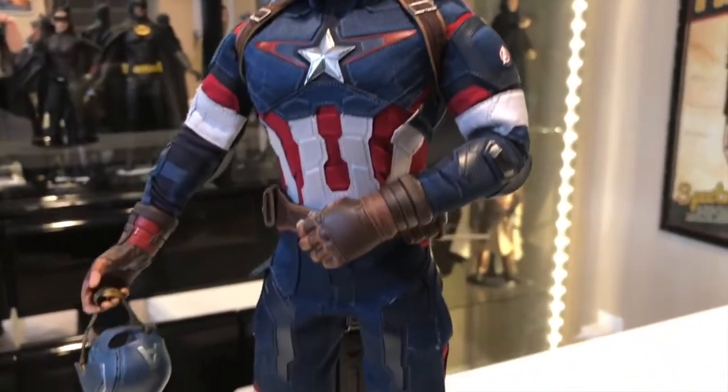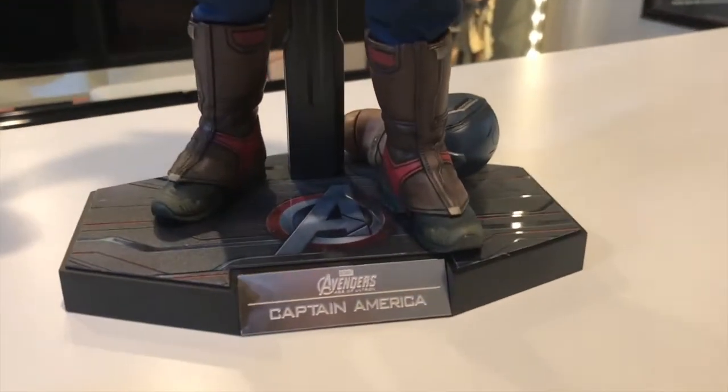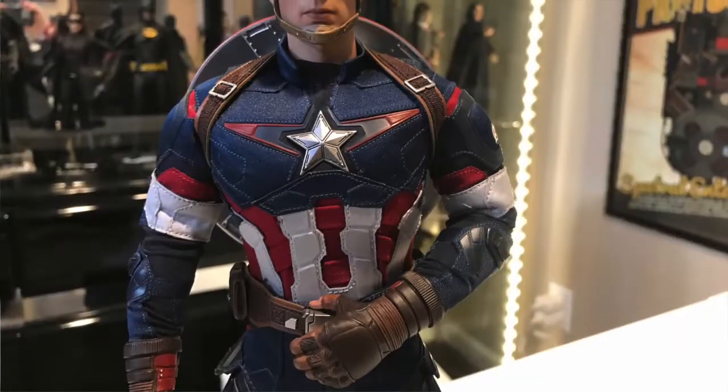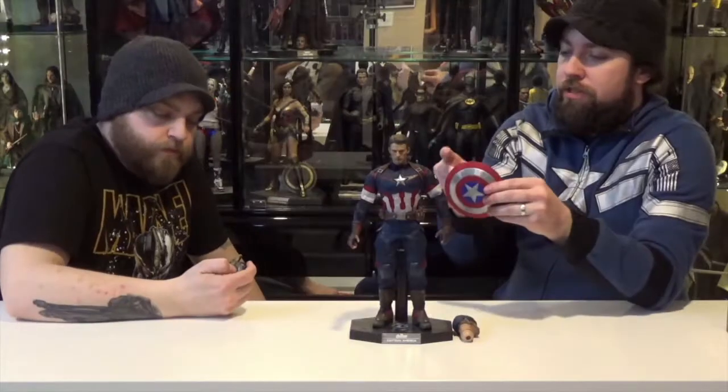Not much for accessories: a couple of hands, an empty helmet so you can hold it or set it on the stand next to him when he's got the head sculpt on, and then an alternate head sculpt with the helmet on.